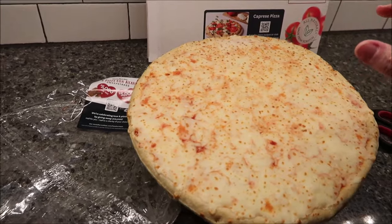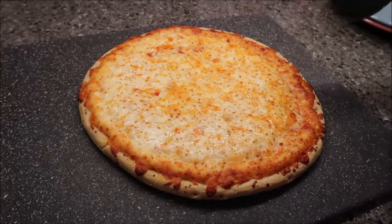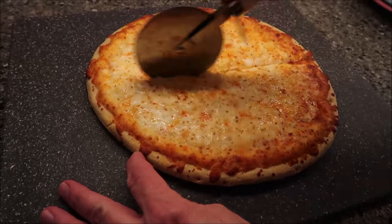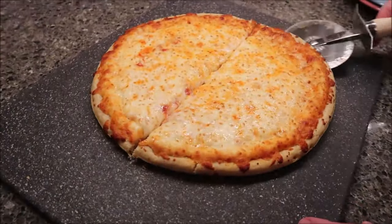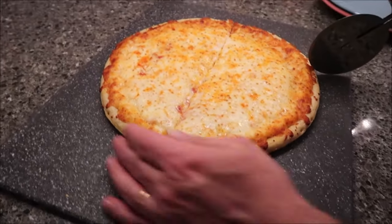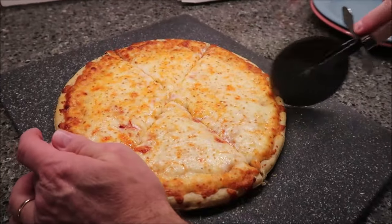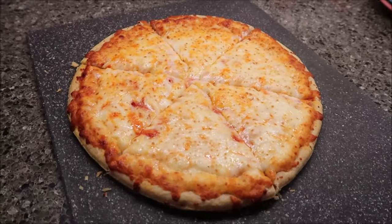So we're going to put this in for 17 minutes and then we'll be back. This is the pizza after the full 17 minutes. We kept it in the full 17 minutes. It looks really good. It's very thick. It was a little floppy when we pulled it out of the oven, but it's crispy. The cheese is really thick, so maybe that's why it seems a little floppy. It's also a big pizza — I think it's bigger than what we're used to.